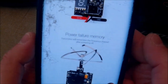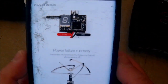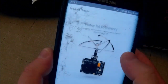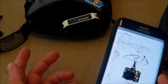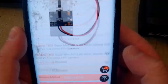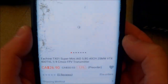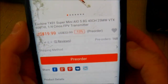The 200mW version has power failure memory — it remembers what channel it was on after powering off. That's really nice to have because it's a pain when you have to change the channel every time you go to fly. I try to set most of my VTXs to the same channel as my goggles so I can just plug in and go, but it doesn't always work out. The 200 milliwatt one is in stock right now for $23 — I'd scoop some up. The 25 milliwatt one is a pre-order; yesterday it had about 30 pre-orders and now it's at 168.